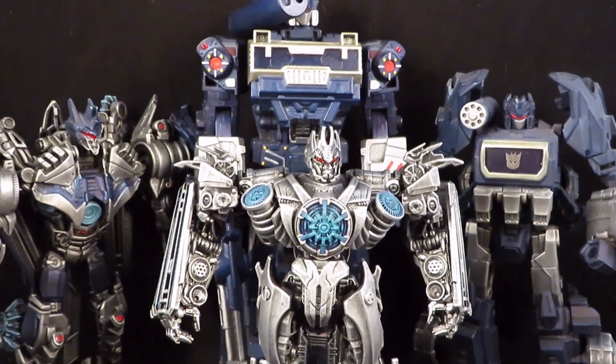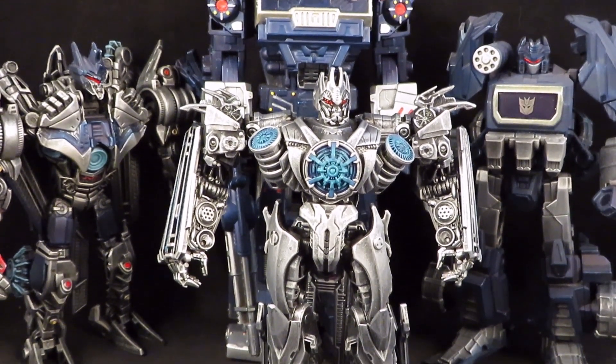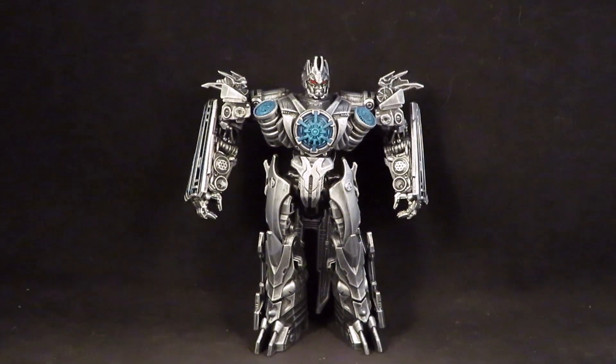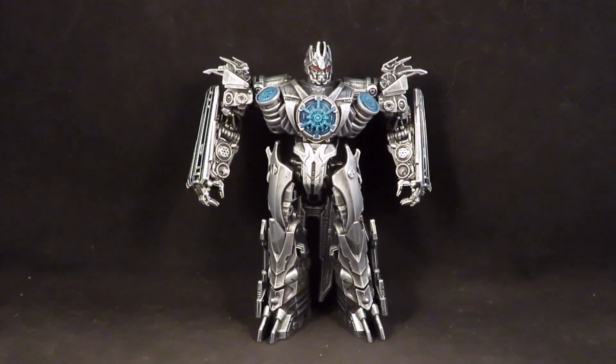So there are my custom Soundwaves. There's my Studio Series Soundwave. Thanks for watching guys.